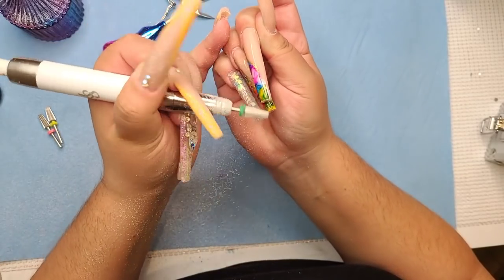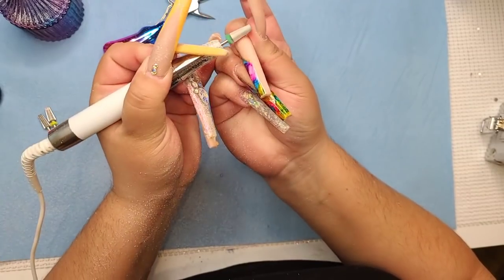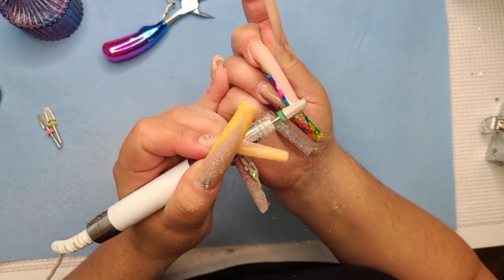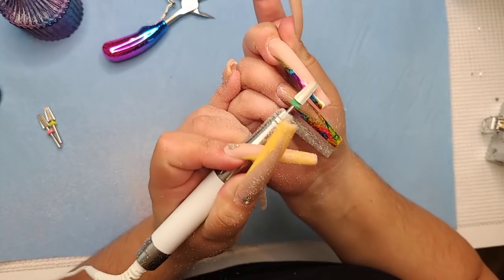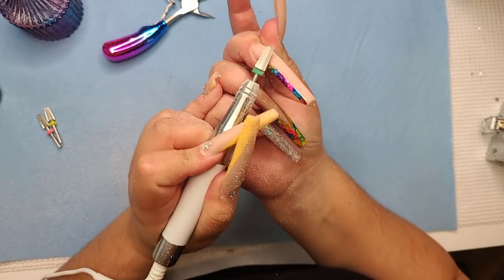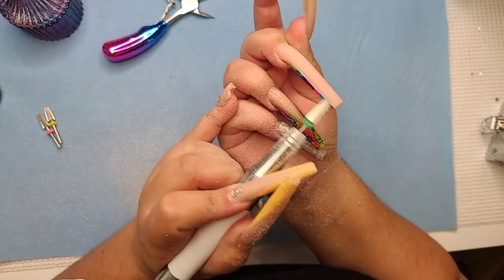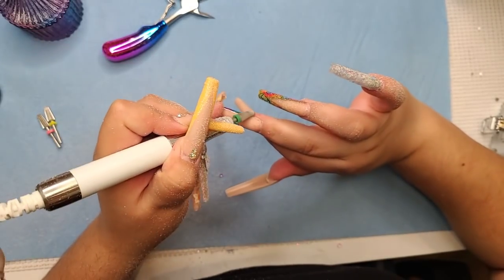My favorite electric file is definitely the Manipro Passport. I've had it for many years and I'm just so used to it — by far my favorite. Worth every penny. This one I'm using now does a good job too, I just don't like that part where it kind of slows down on me.